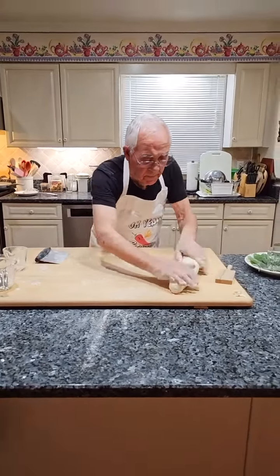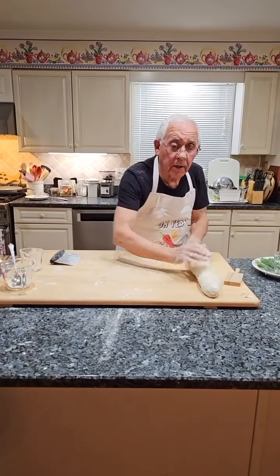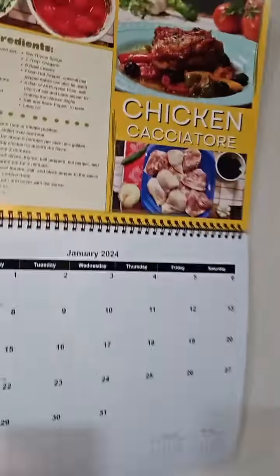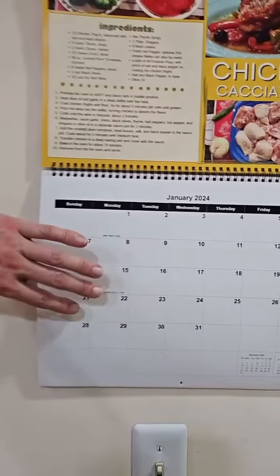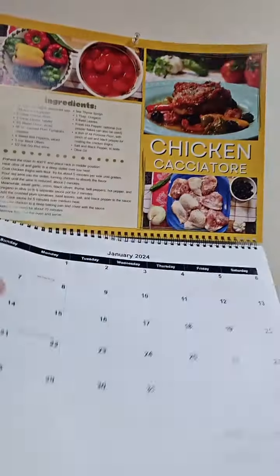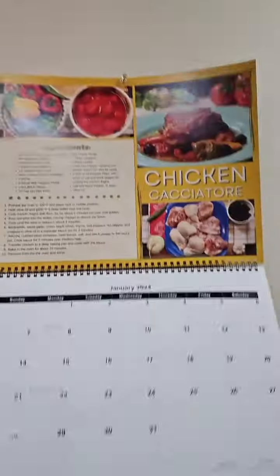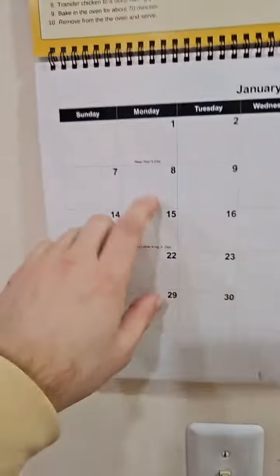Are you still making chicken cacciatore? Yeah, maybe next week — Monday you're going to do that, right? Yeah. I just want to show everybody because the new 2024 recipe calendar is available in case anybody was interested. Next week you'll be cooking this live on this date.